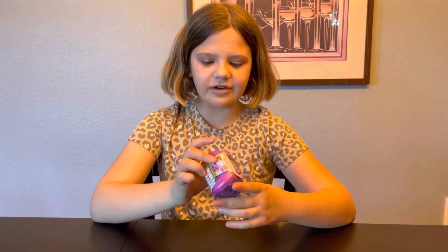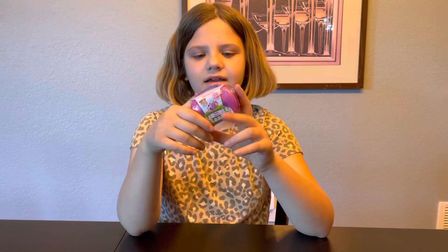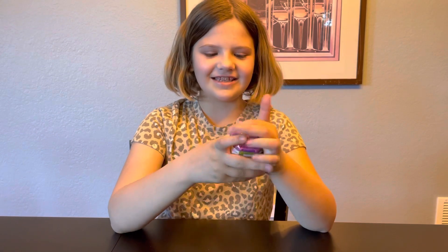And it's a little carrier. I actually unwrapped one of these before, but it wasn't a puppy — it was two kitties. But I'm more of a puppy person. So let's get to unwrapping!